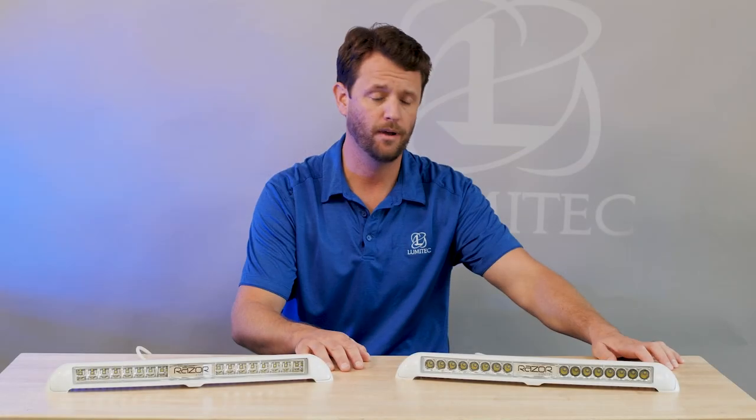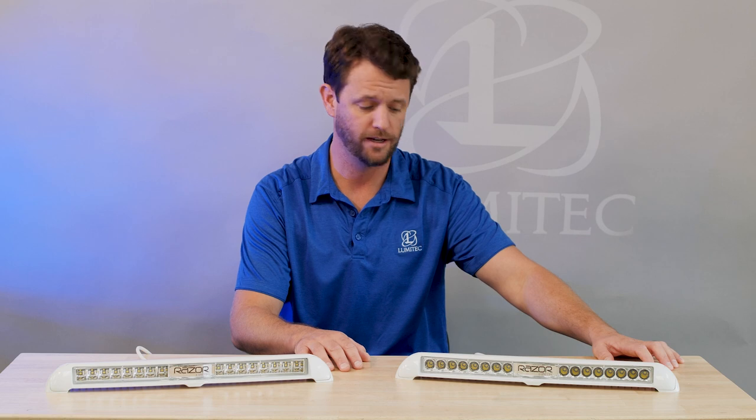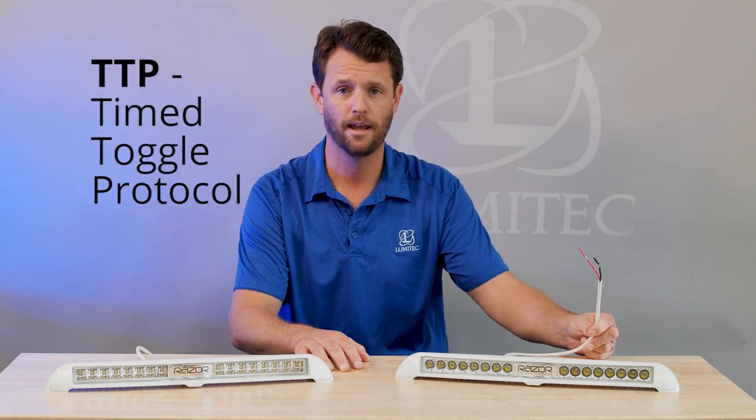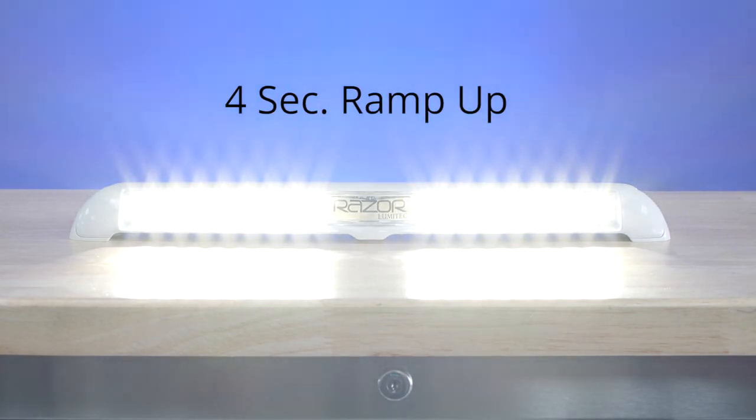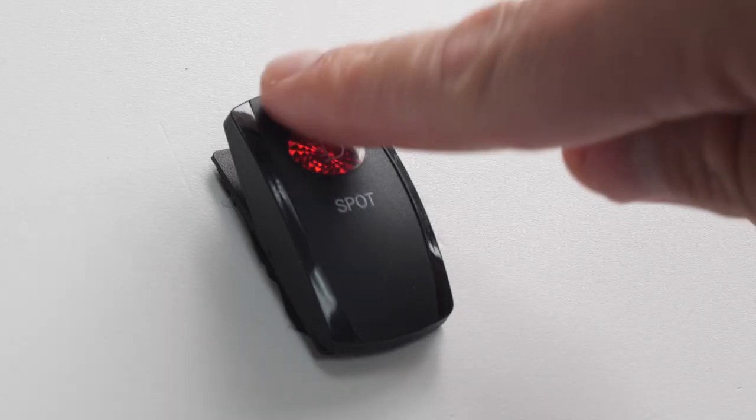The way that you dim a Razer light is much like our other lights — it's done over a sequence of toggling. Initially, turning a light on would allow for a ramp-up period, which could be interrupted at any given point, locking in an intensity.